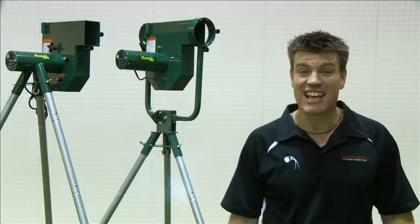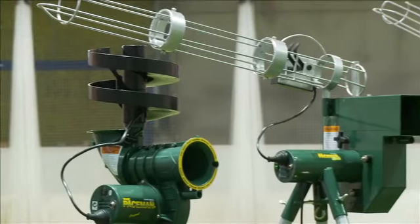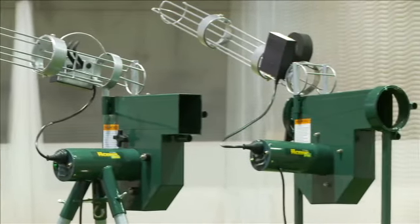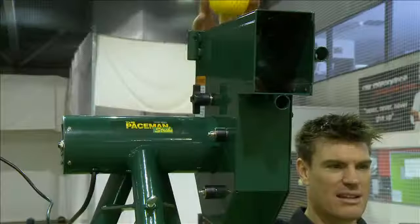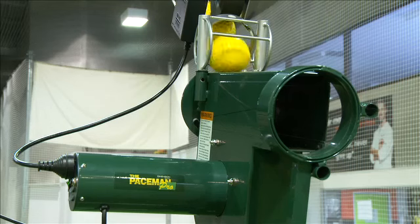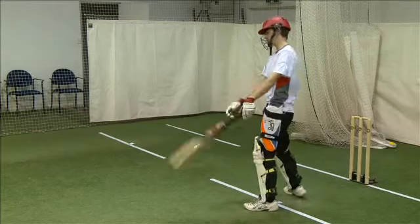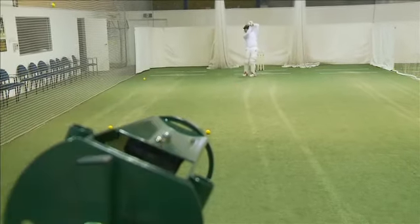Dimension Sport is proud to introduce the latest exciting products in the Paceman Bowling Machine range. If you're serious about your cricket, the Paceman Strike and the Paceman Pro Bowling Machines are what you need to take your cricket practice to the next level. The Strike and Pro have been designed to offer high-quality bowling simulation for juniors through to advanced players at an affordable price.